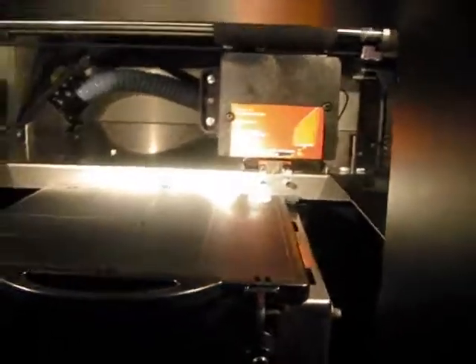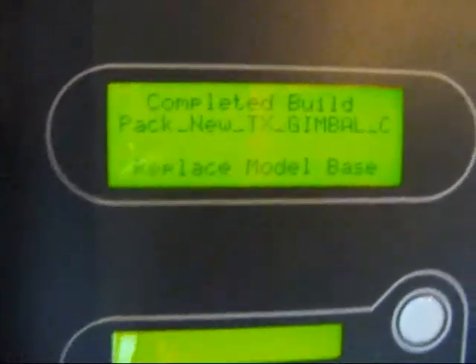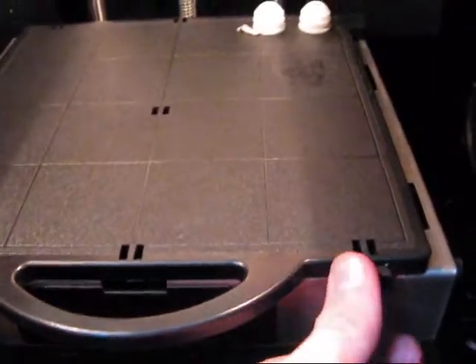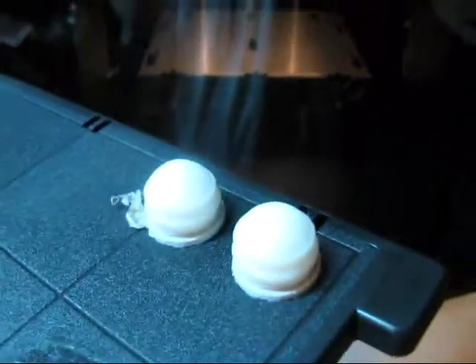We got our completed part out of the printer. There's what they look like.